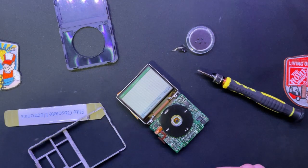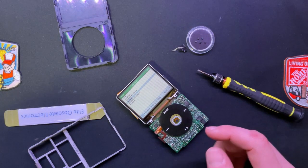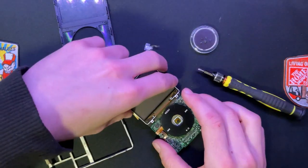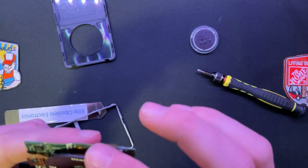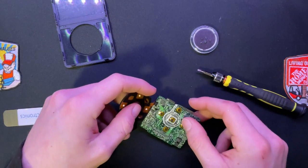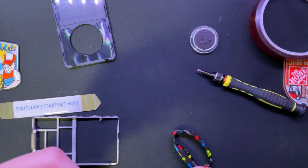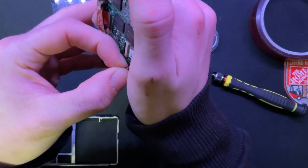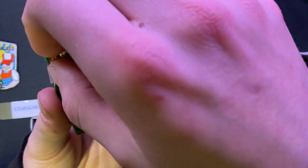Rockbox is booting - okay, I guess the grounding point wasn't needed. It sucks that that happened though. Hopefully it was just a weird antenna or something. I'll probably put some kapton tape on that just to make sure it's not hitting anything weird. Now let's make sure we don't ruin this - have patience, unlike I did.